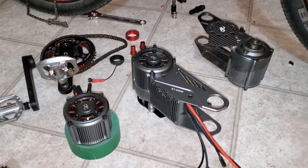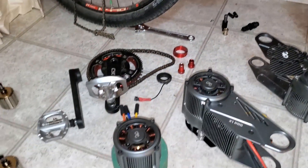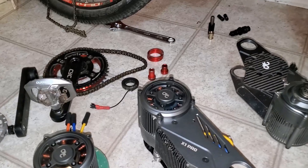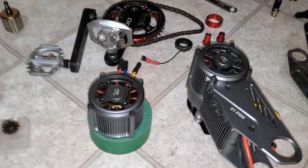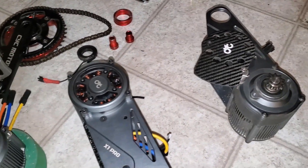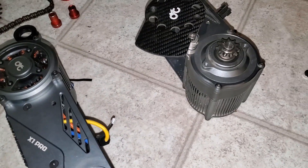If I'm honest, I'm a bit bummed that I've got to take it all off the bike and put it back on again - I've done that a bunch and I thought I was done. I thought I was happy with this bike at 52 volts and could move on to other projects. But on the positive side, you guys are going to get to see me rip apart two motors and see what's going on inside, and see the kind of wear after about eight months of use and around 2000 kilometers.